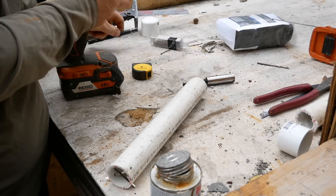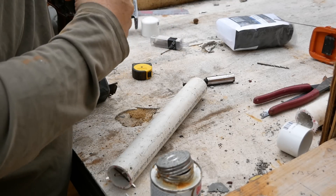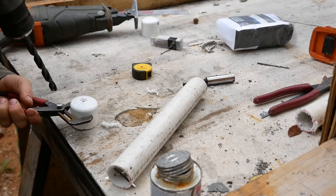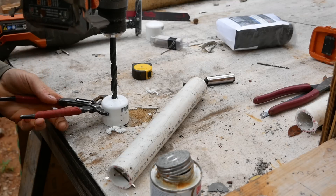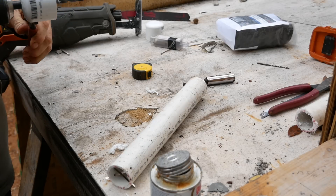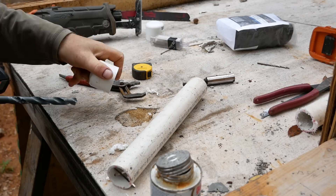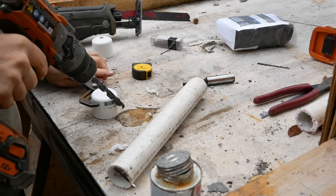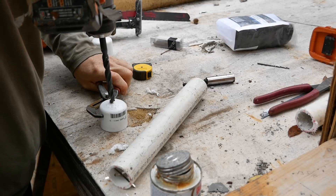Before proceeding, we need to drill and tap threads into both of the PVC end caps. Use pliers or a vice grip to hold the PVC cap so you can drill a hole without it slipping — if you hold it in your hand, the drill bit could grab suddenly and go through your hand. Drill both caps as near as possible to the center.